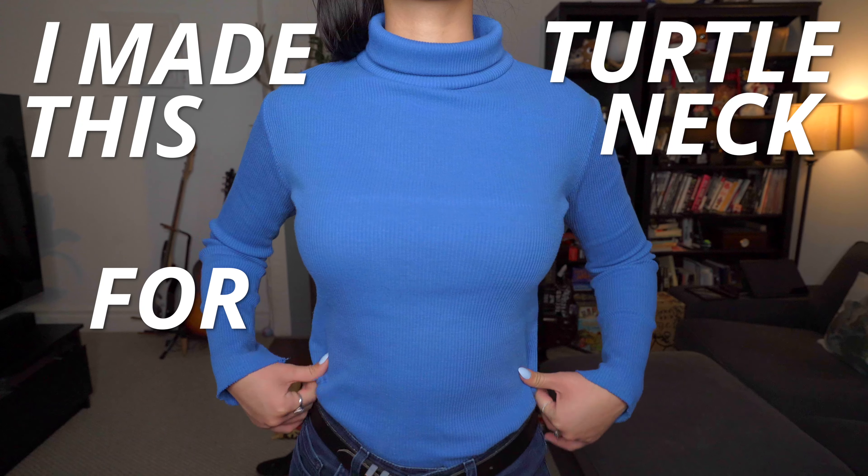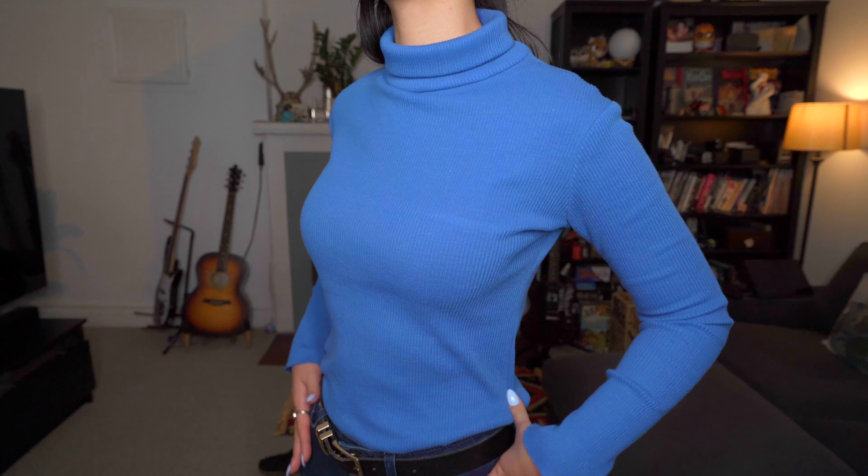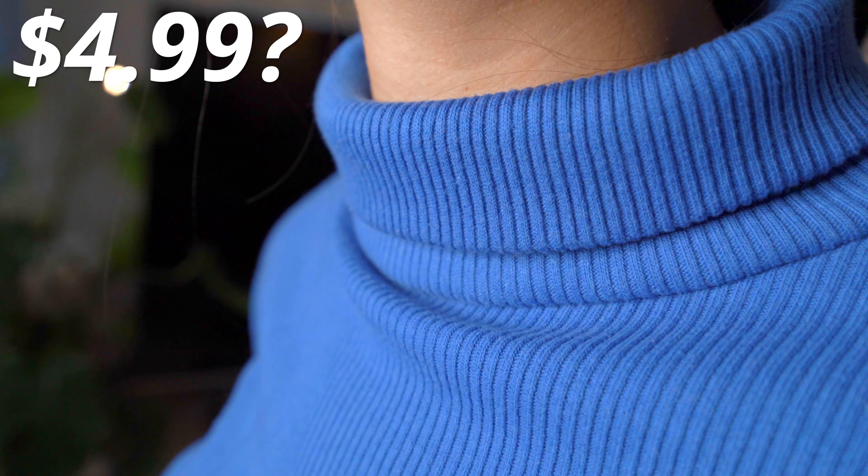I found this blue fabric at my favorite place, the thrift store. It's stretchy and blue and has a ribbing detail on it. It was $4.99 and there's a whole bunch of it.